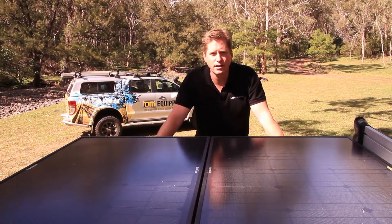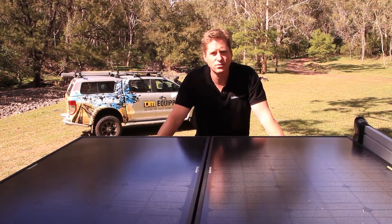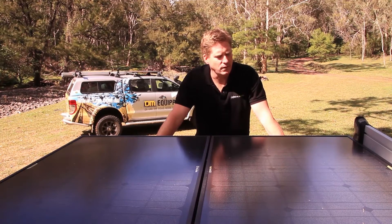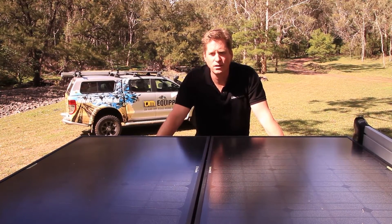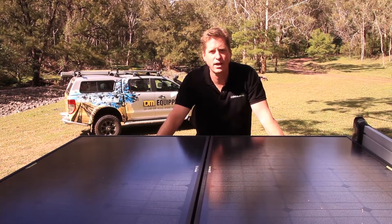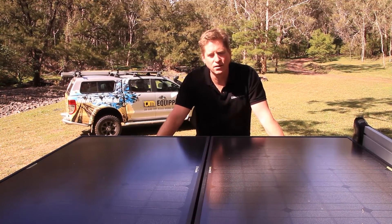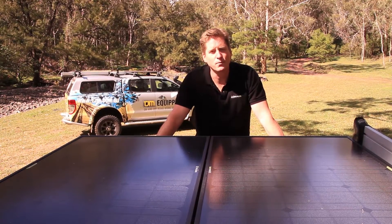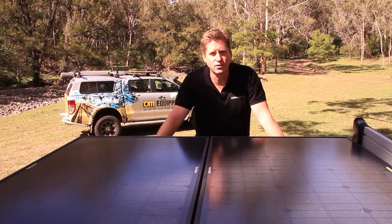All the connectors are IP68 rated, which makes it handy for installations on the outside of vehicles in all conditions. The performance we're seeing is technically 180 watts, but we've actually gotten as high as 220 watts of actual power out of these panels — that's pumping around 15 amps. Great set of panels. We'll now move on to the store phase and have a look at the Yeti 1250 solar generator.